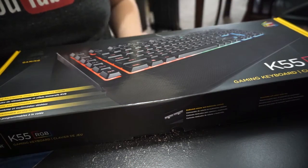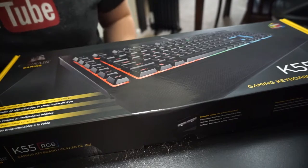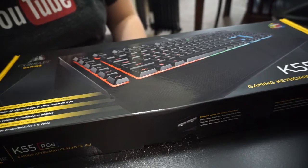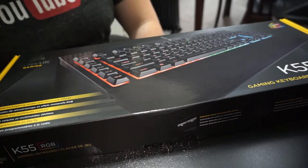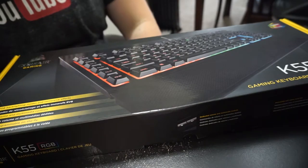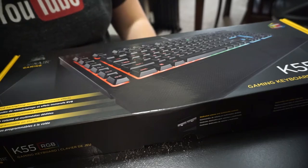Here is the Corsair K55 keyboard. I know what you guys are thinking — "Andy-san, that's a gaming keyboard, it's got to be really expensive, right? I thought you were trying to save money." Well, it's not as expensive as you think. It's technically not a mechanical keyboard per se — it's still membrane, but it's pretty high-end membrane keys.